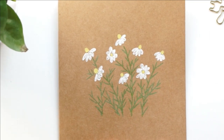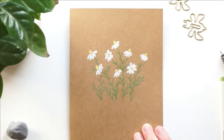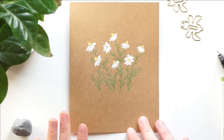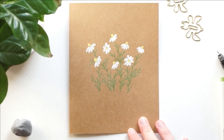And then it's all finished! You could add a happy birthday message or any other custom message to the front, or you could just leave it like that. That is all for this tutorial. I hope you all enjoyed it — if you did, please give this video a thumbs up, and I will see you for the next one. Thank you so much for watching!